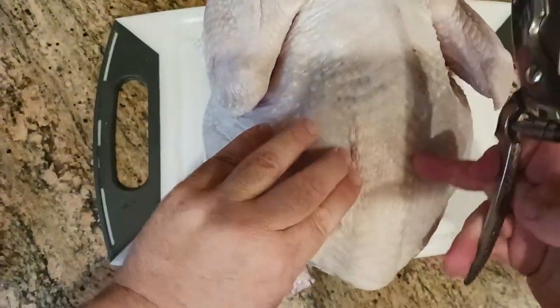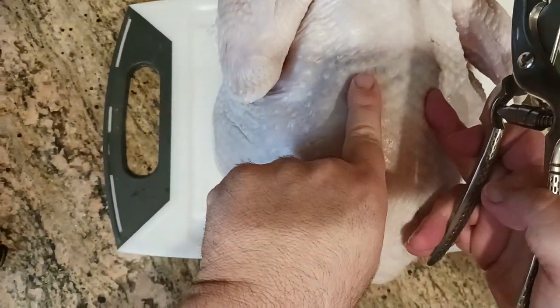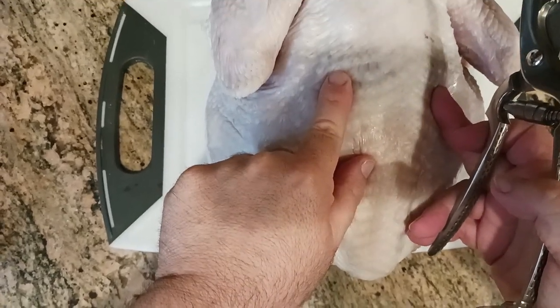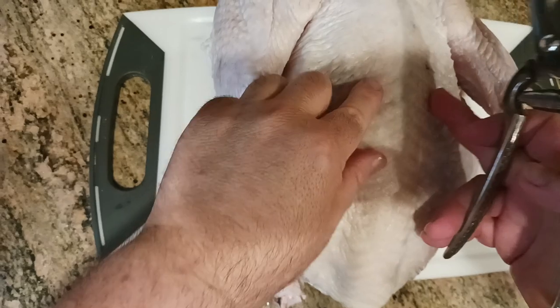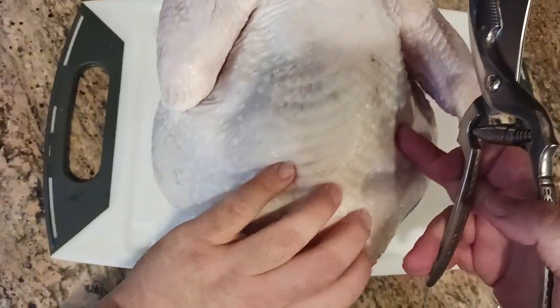So what I'm doing is a center line. I'm feeling where that backbone is and I'm trying to go maybe just a hair outside — like maybe a quarter of an inch to a half an inch outside of where the backbone is — just to make sure that I don't have to cut through as much dense backbone material as I have to.